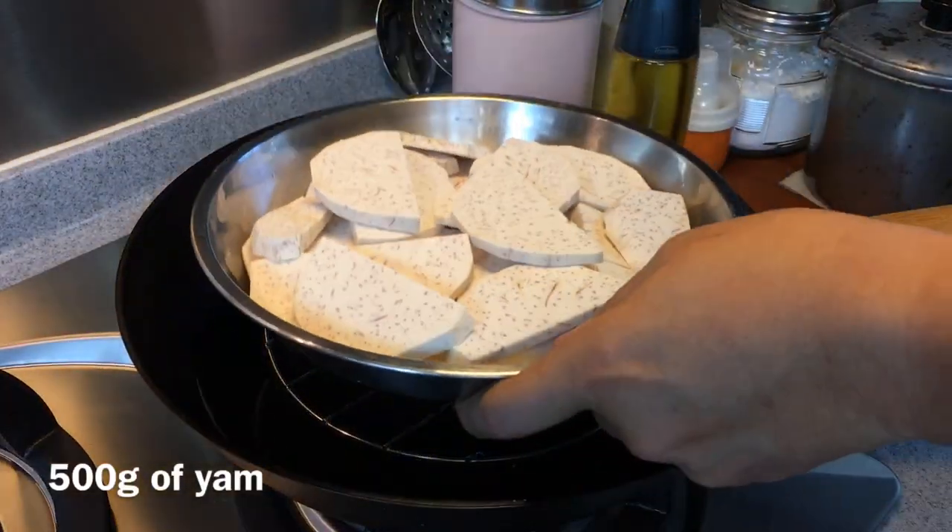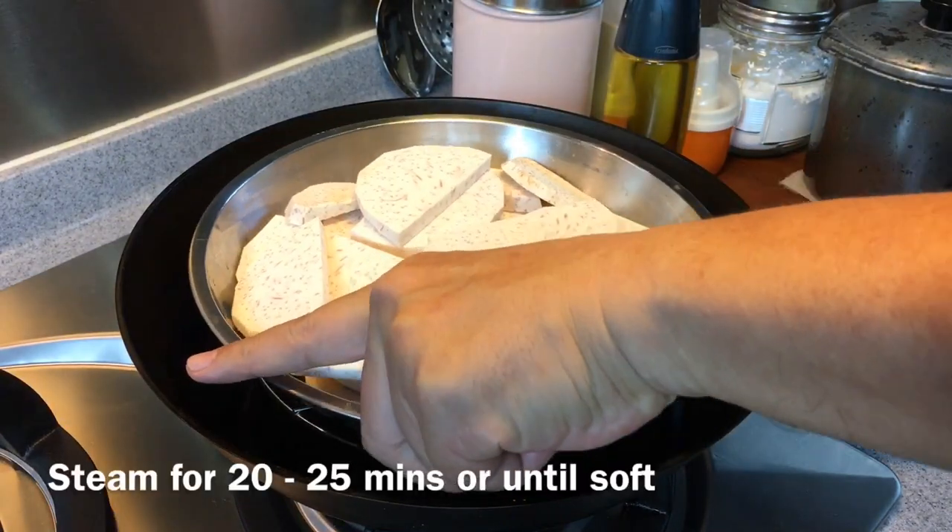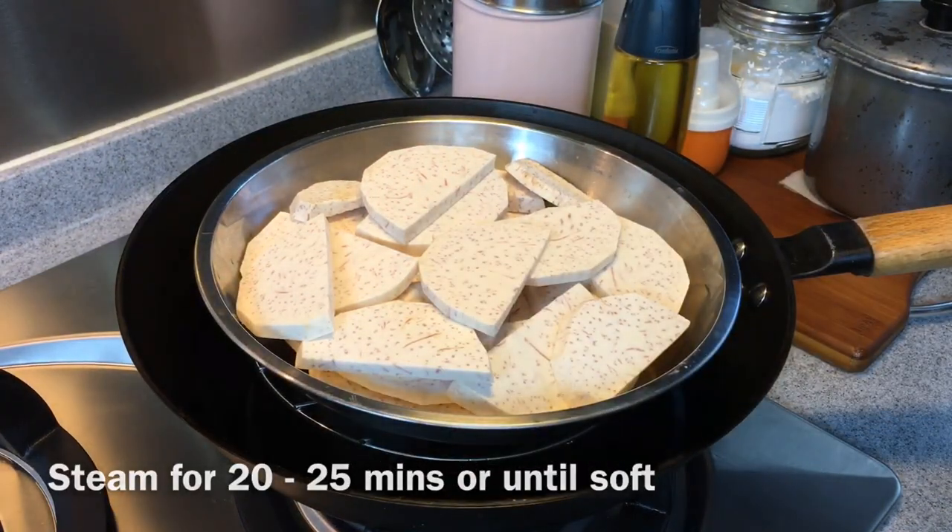First we'll steam the taro or yam. We will steam this for approximately 20 to 25 minutes or until soft.